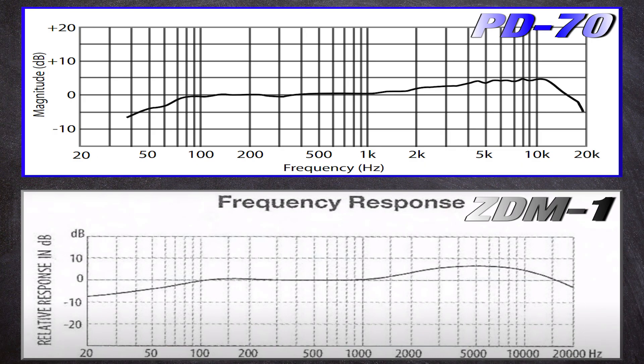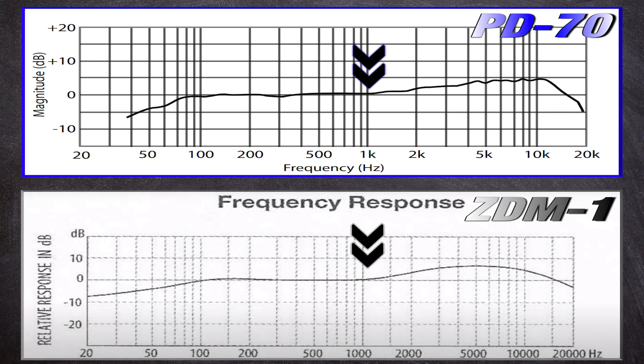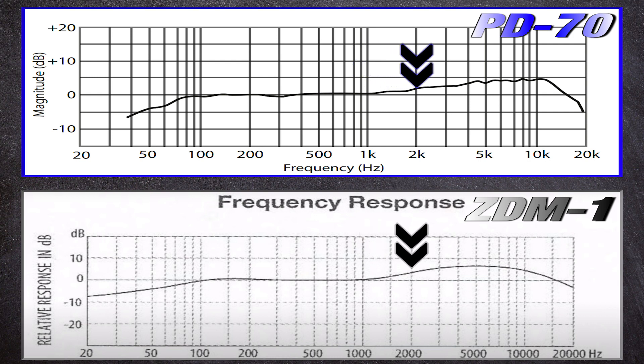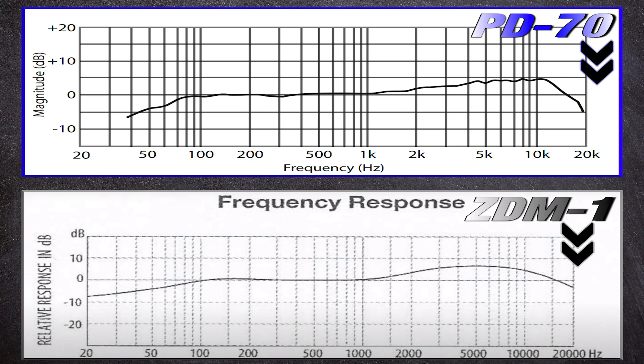Moving on to the mids, you see that they're both fairly flat from about 100 Hz to about 1 kHz. The ZDM1 is very flat through the mids. And lastly the highs — as you can see there's a big presence boost in both of these. The ZDM1 has a big curve, and the Personas has some steady increases with peaks and valleys. For the most part, I feel the Personas is smoother.